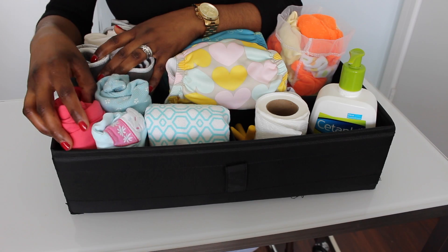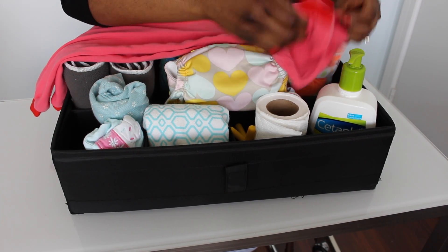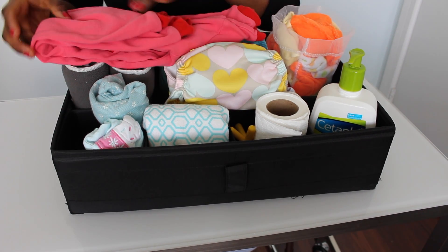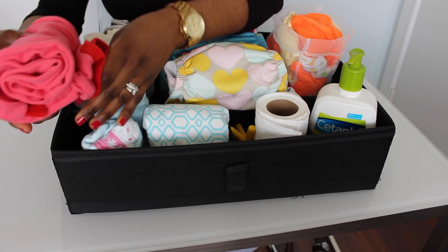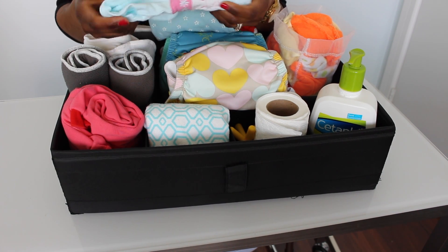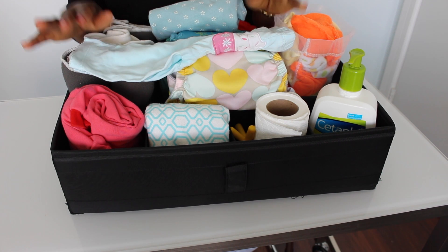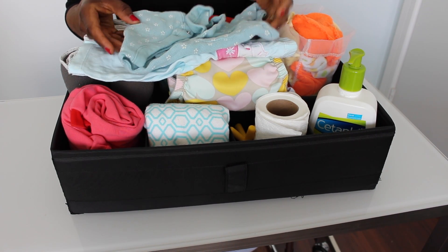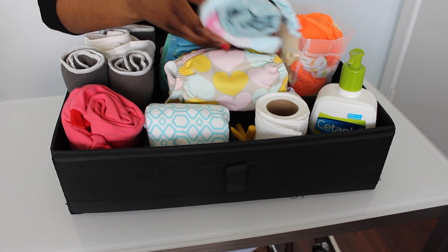In this compartment I make sure I have a sleeper ready for her, so just in case I have to change her to something else, I have that. That's for night — I leave it here. And during the day, if she ends up making a mess and something happens, I have extra clothes for her here. I never had to use them, but they're here just in case.